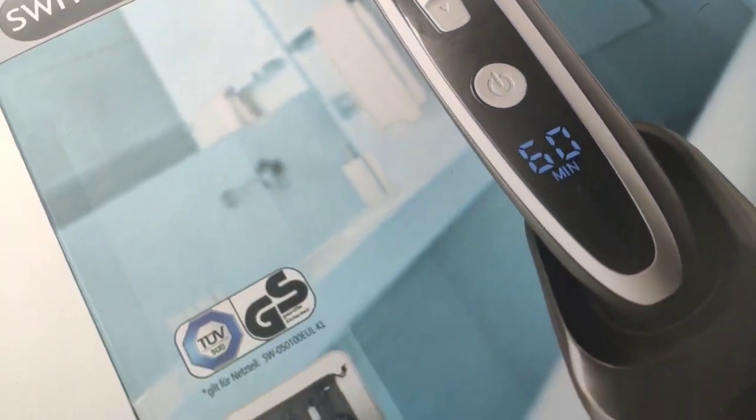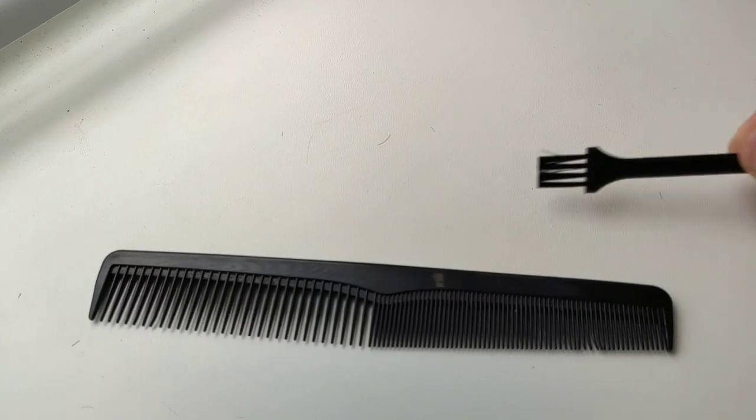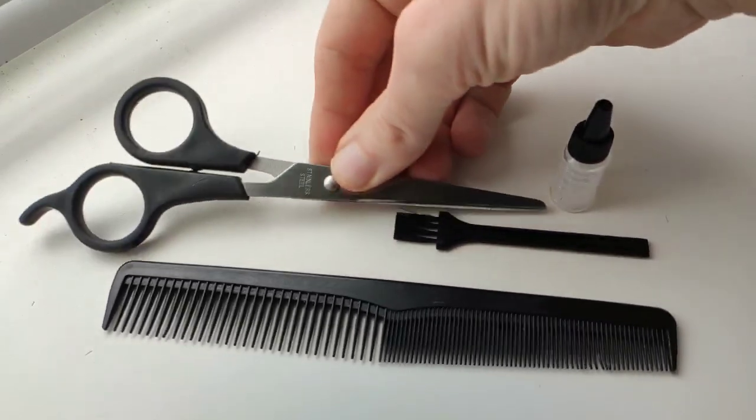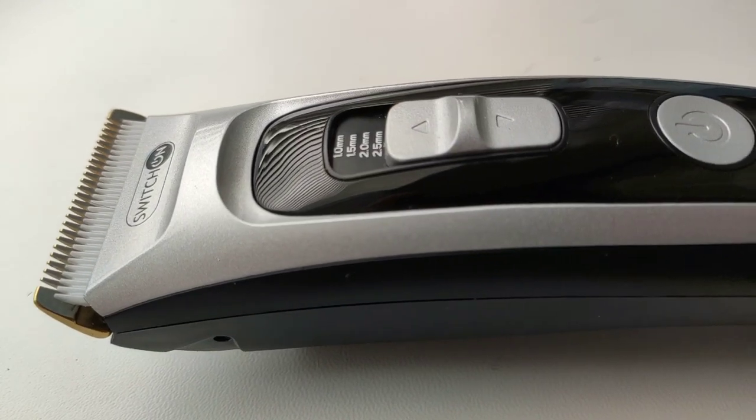Hello dear friends. This is a video review of the hair clipper Switch On. It includes a comb, cleaning brush, technical oil, and scissors.